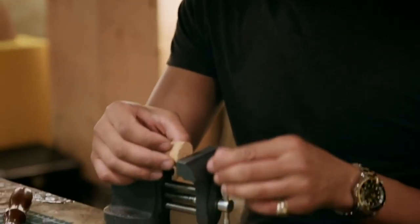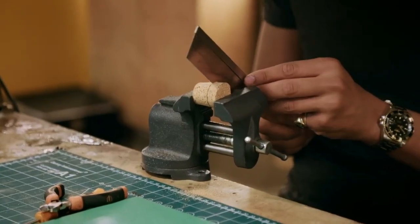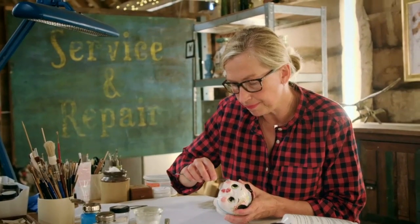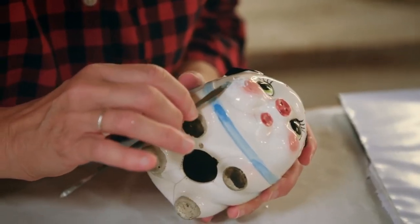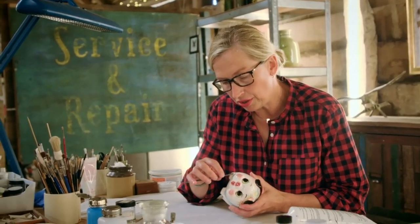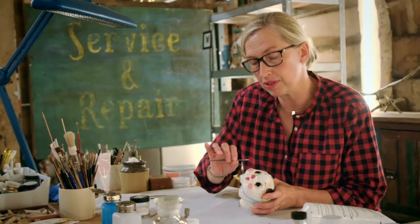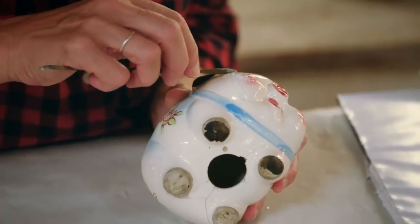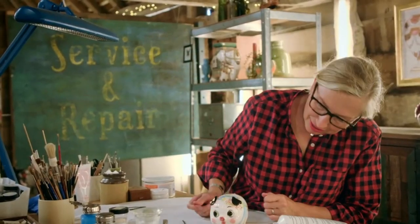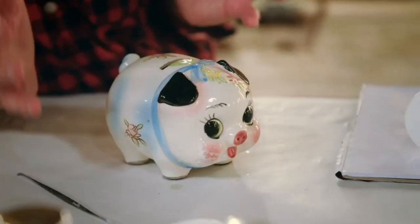As Will cuts the cork stopper down to size, Kirsten repairs the gaping hole in the piggy bank's cheek. This is a really nice acrylic filler which can be sanded back, giving a very nice smooth, flat, even surface to retouch on. Looking better already. I'm just going to let that dry now and then I can get on to the painting.